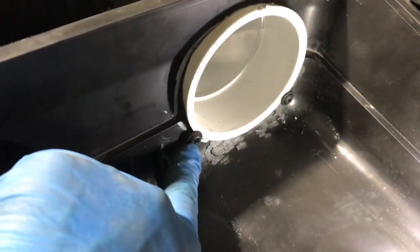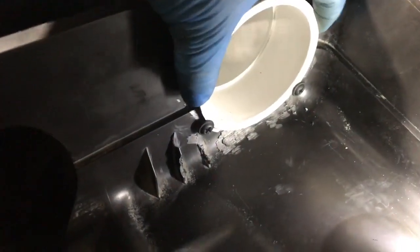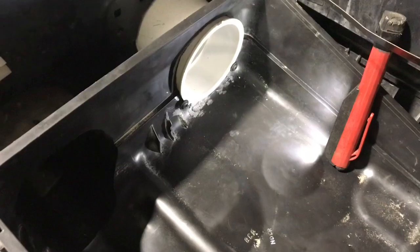Secure the pipe to the airbox with a couple of screws so it can't come out of there. It's nice and snug. And now we can proceed with the reassembly.